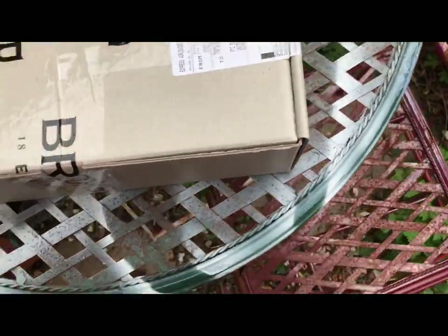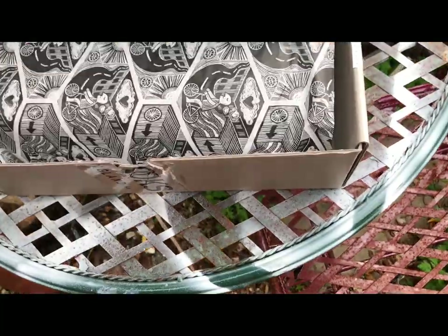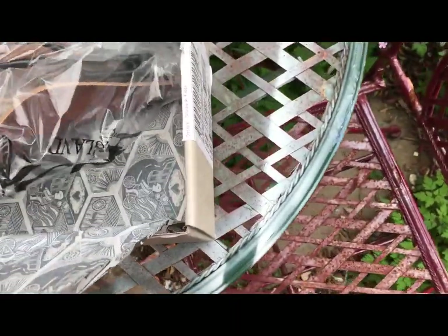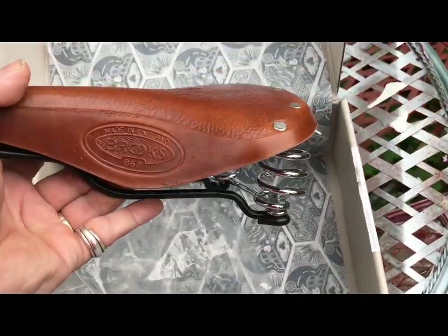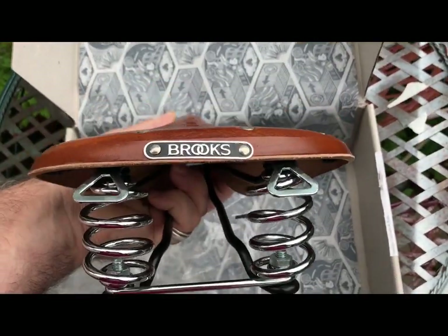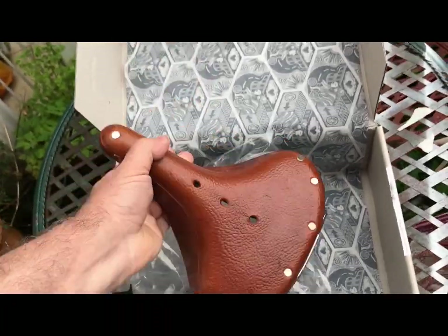Let's hope it's something appropriate. Oh, it's got a chassis. It's a B67, and it's in honey! A honey B67. My favourite colour, my favourite model. Someone's been paying attention. They've sent me this obviously because of my personal taste. So thank you, whoever it was in Brooks who decided that the honey B67 would be the model to send — it absolutely is.